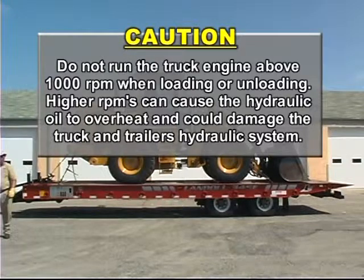Do not run the truck engine above 1000 RPM when loading or unloading. Higher RPMs can cause the hydraulic oil to overheat and could damage the truck and trailer's hydraulic system.